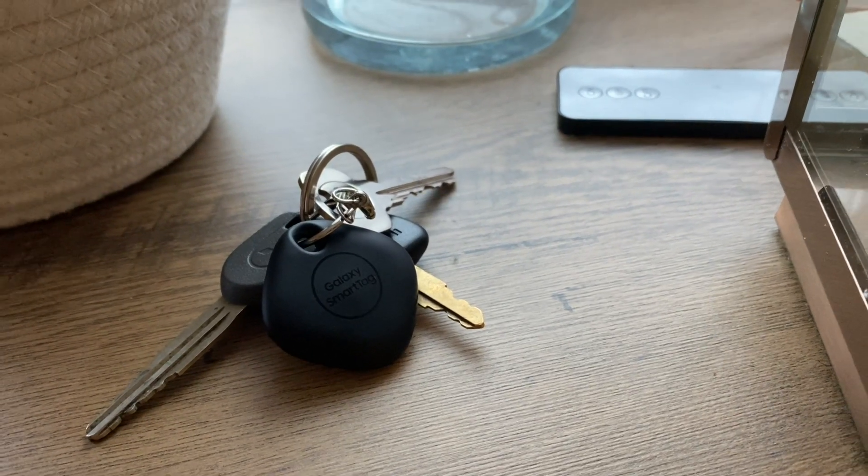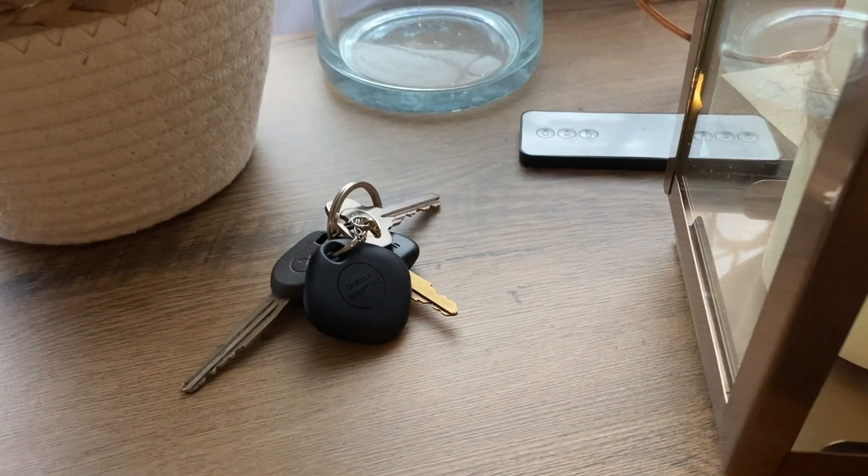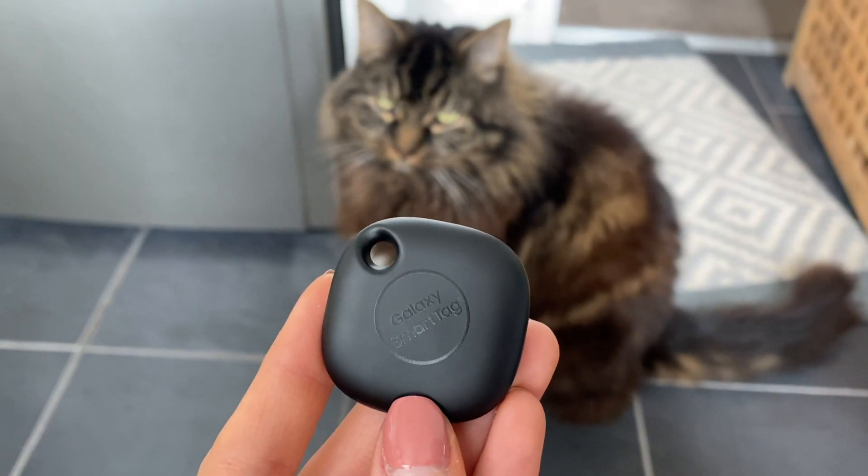We also have the Galaxy Smart Tag — I was so excited for this new gadget! The bundle came with the matte black, but you can also get an oatmeal color separately for about £30. The box is so small. The Smart Tag itself is tiny — you'd think it's just a little logo or something for your keychain. Smart tags do have a replaceable battery, so you don't need to charge it.